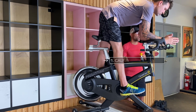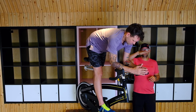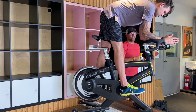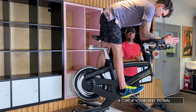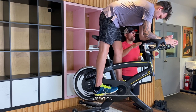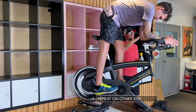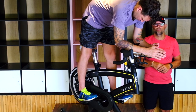The first one we do is a calf stretch. We're just gonna have our feet on the pedals and all you're gonna do is just drop your heels down and you're gonna feel a nice stretch through the calves. Again, all you're doing is dropping your heels down as low as you can go to give a nice stretch to the calf.